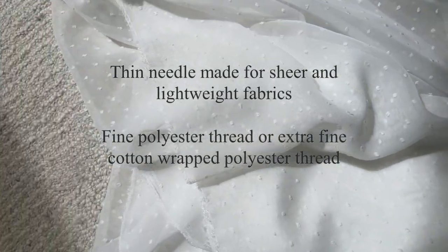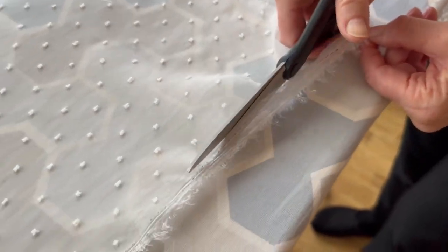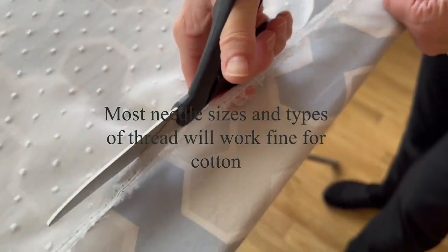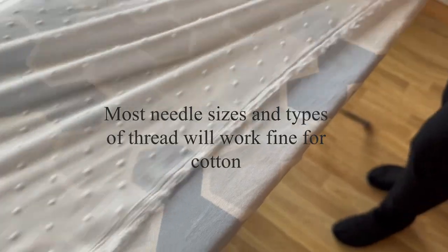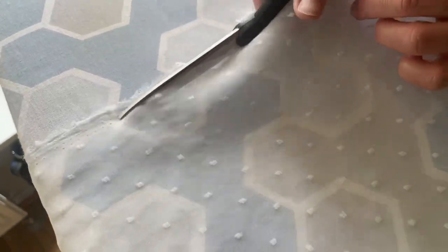If you choose a sheer thin fabric made of viscose or polyester like I've done, you need a specific needle for your sewing machine and also a specific thread made to sew thin fabrics. If you're using cotton or a thicker textile you don't need those. However, if you're using cotton you must wash it before working with it because it will shrink the first time you wash it — and since these are in a children's room, you will definitely need to wash them eventually. So please remember to wash cotton fabric first.